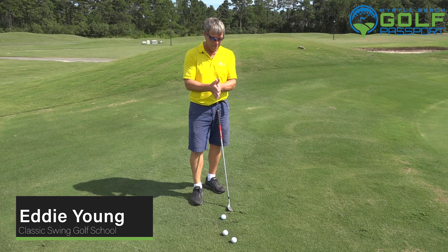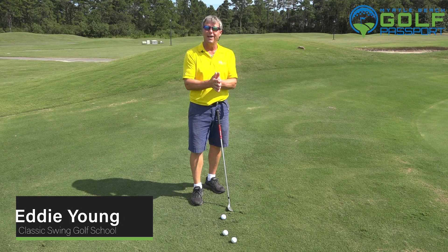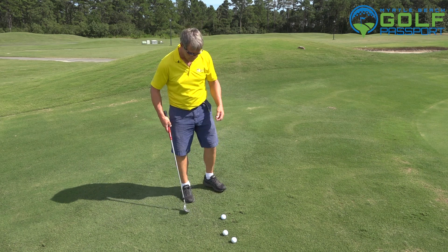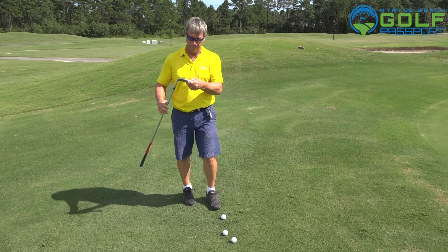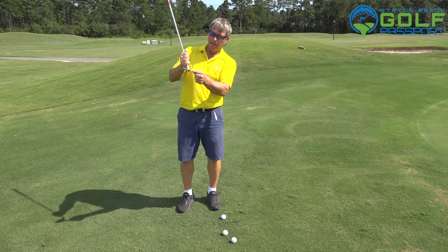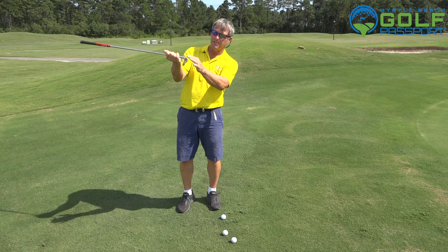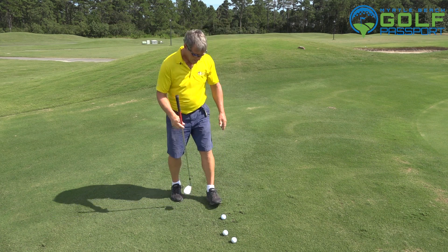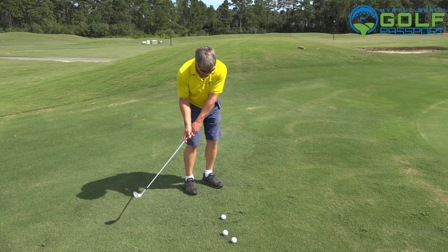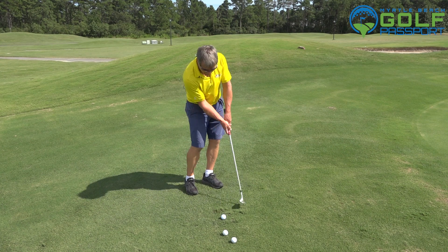The Bermuda grass in August sometimes can drive you nuts. So a couple of different shots and reasons this would happen — I've got a 60-degree wedge in my hand. This is what I normally would be playing for these little shots, but it has a very sharp leading edge and it doesn't have much bounce at all. So as I'm making practice swings, I can see this grass is fluffing up down here at the bottom.